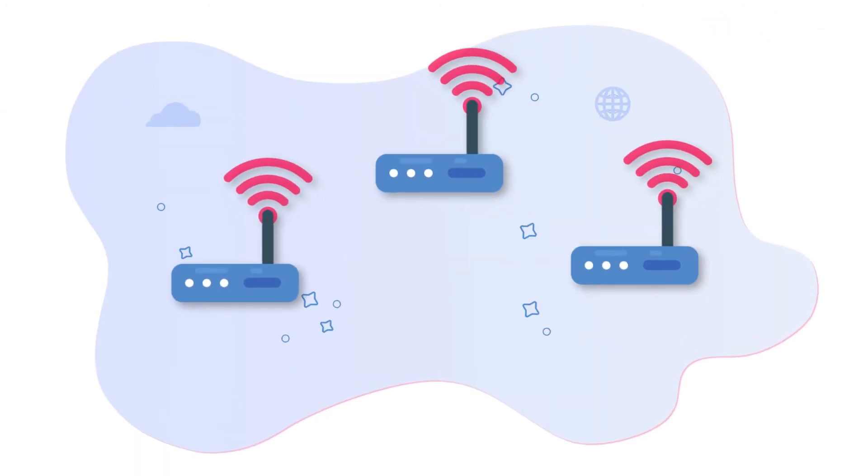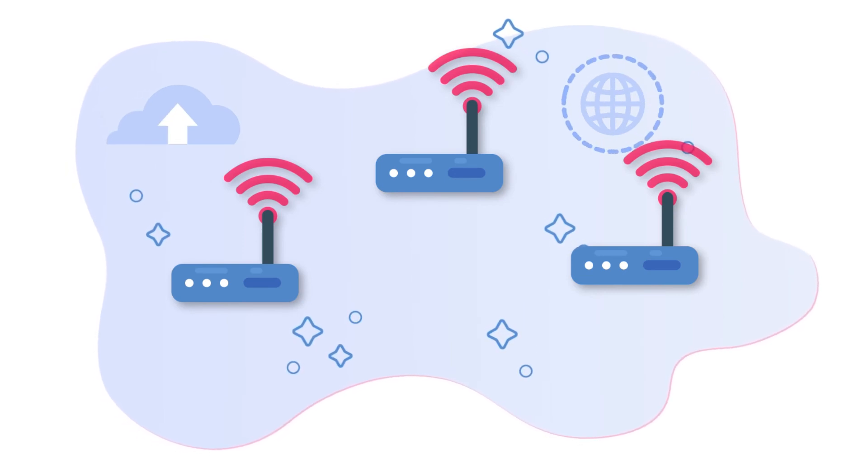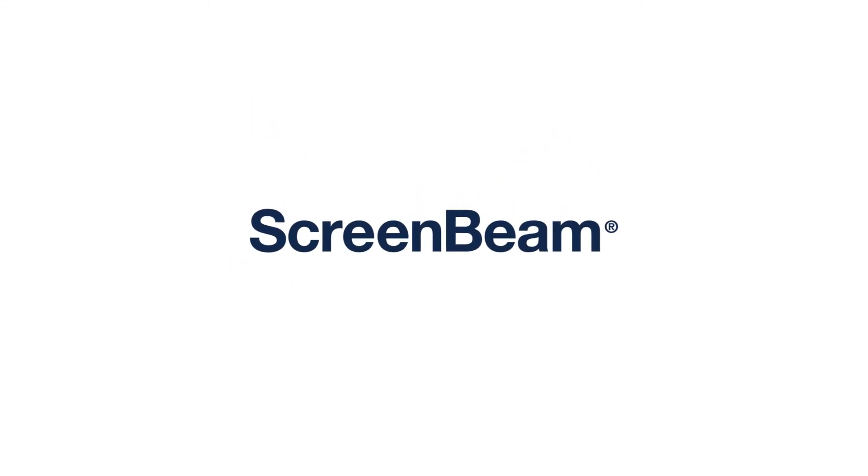Even connect additional Wi-Fi access points to increase Wi-Fi coverage and performance.